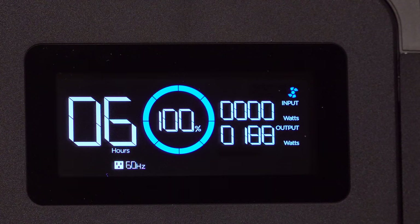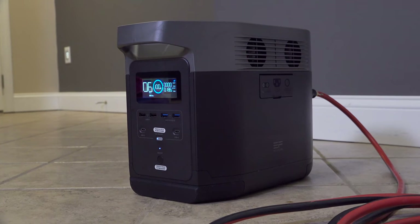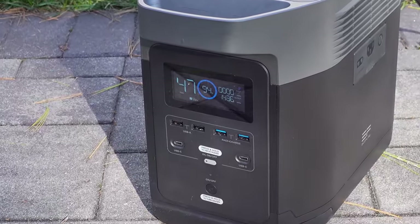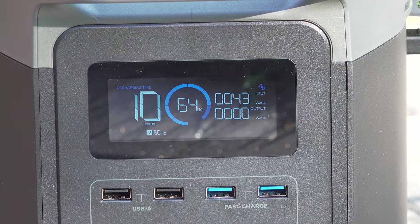A year ago I showed you the EcoFlow Delta, and this thing was really awesome. I did everything with it — I connected it via solar, I plugged it into my house, I even ran my home heating system. This thing was super powerful and super capable, but it was also super expensive. And though I still feel it was worth the money, for most people they'll never be able to afford one of these.